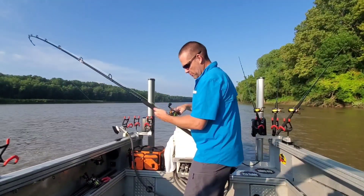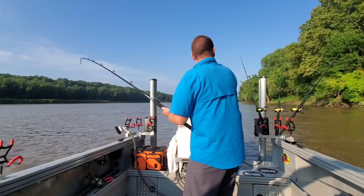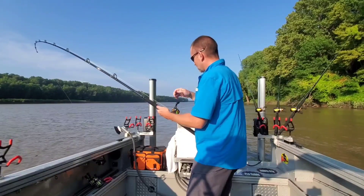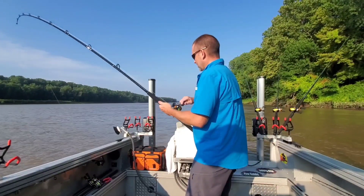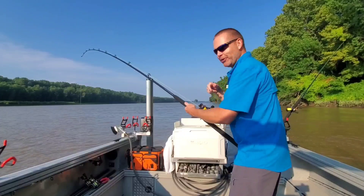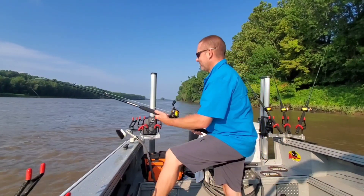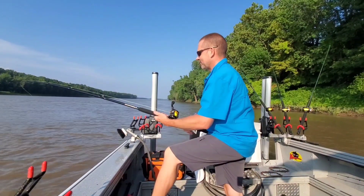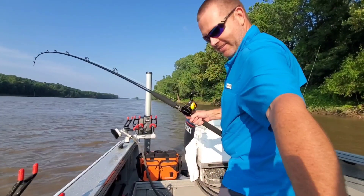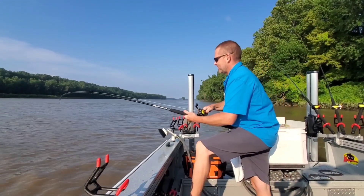I think it has turned and is swimming with the current now. No idea what it is — typically you can tell, but this one bit kind of like a blue. I built this rod — you guys can build this rod. It's taking drag again, I love it! I was planning on turning the rod so you guys could see how that line is laying through the guides and they got a nice even load spread there.